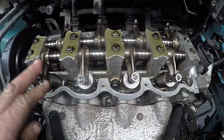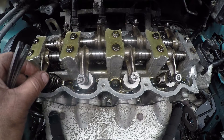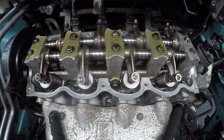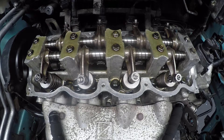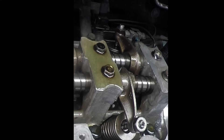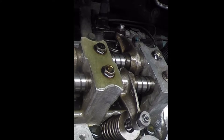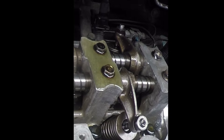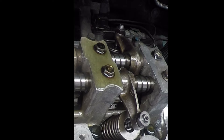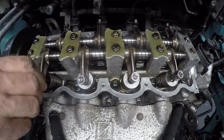To enable us to set number 1 tappets, or valve clearance as we call it, we need to rock number 4. What does it mean to rock number 4? If you watch number 4's rockers, we'll turn it back a little bit. You'll see the exhaust valve will go down, and as it starts coming up and reaches its uppermost point, you will see the intake valve starting to push down. That is what we call rocking. So rocking number 4 means we can now set number 1.